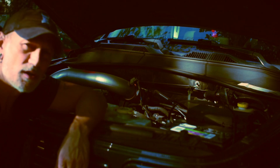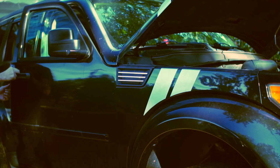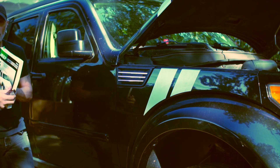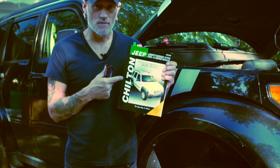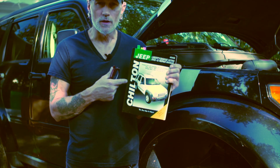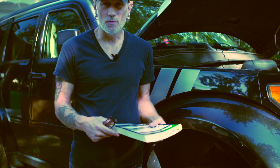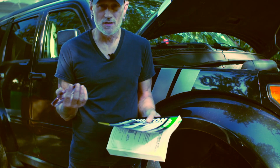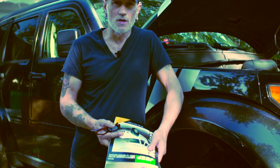This is gonna be our biggest line of defense, I think — the Chilton's manual and the internet. Not knowing what the hell we're doing. I know it's gonna involve buying a bunch of tools and things that I don't have, so it should be an interesting journey.